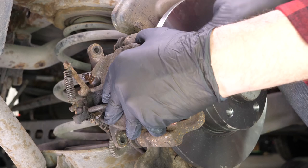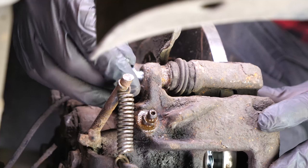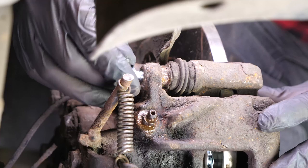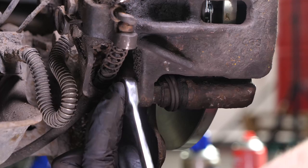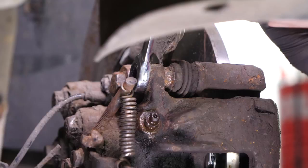Put the brake caliper back in place and screw in the caliper mounting bolts. Don't forget to use the new screws that come with the pack, as they have been pre-coated with thread locking fluid. Finish off the tightening with a torque wrench.